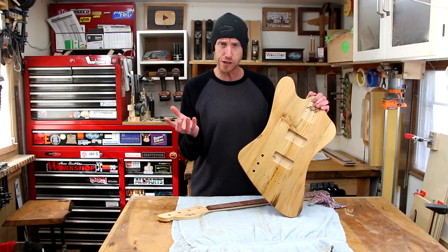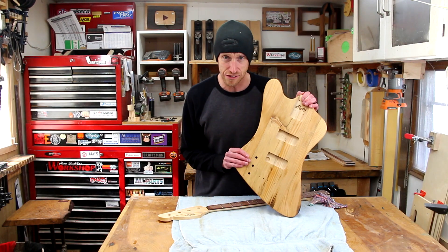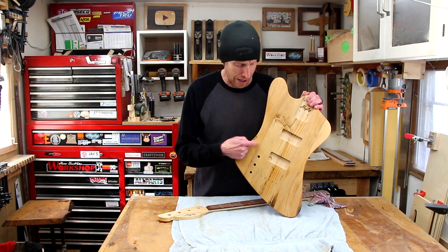What the heck are these oil and wood finishes? Oil and wax! What's all the hype and are they really as easy to apply as everybody seems to think they are? We're gonna find out today.